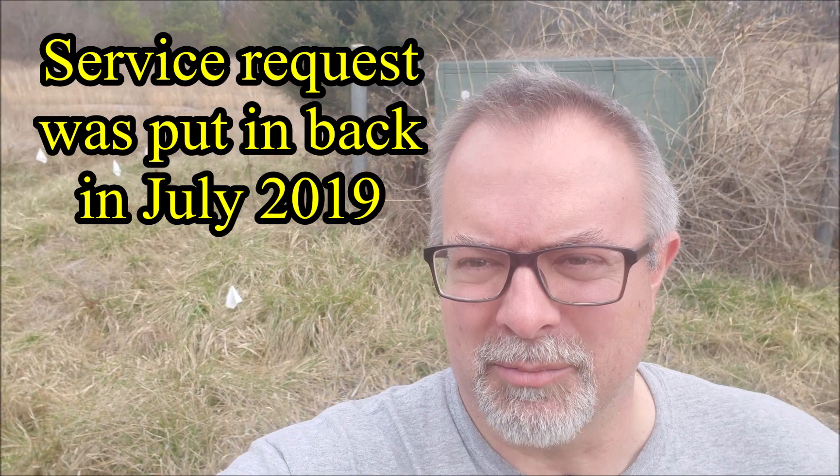Hey, welcome to the Engineer's Workshop. I got an unexpected January present from Virginia Power. I'm out here by the transformer and there are flags in the ground, so that means we're one step closer to getting new service here at the building. Single phase 400 amp service to start, and following up with 3-phase at some point. Super excited — this is a major milestone. I can stop running the generator soon.